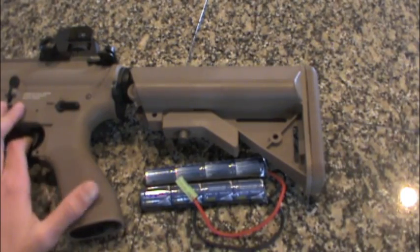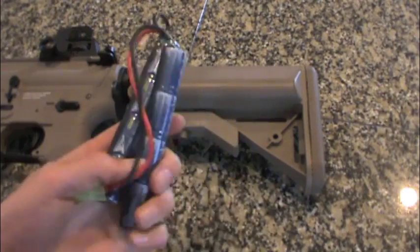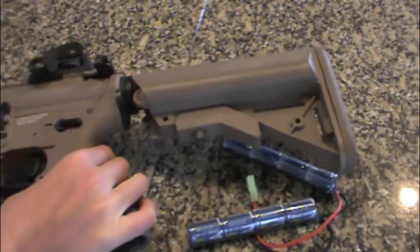Hey YouTube, what's going on, Mt. Meadow RC. Today we are going to show you how to put in your nunchuck style NICAD batteries into your G&G GR15 Raider.